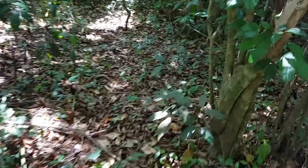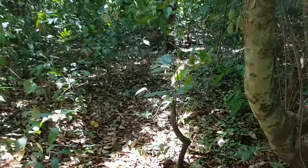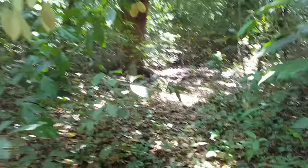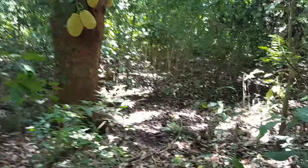A mature jack tree produces some 200 fruits per year, with older trees bearing up to 500 fruits in a year. Both ripe and unripe fruits are consumed.